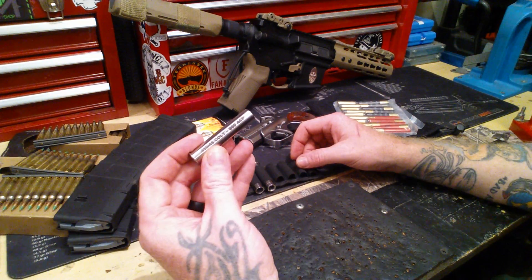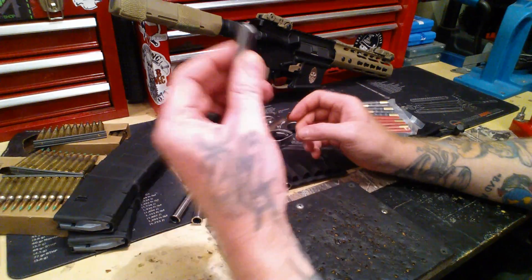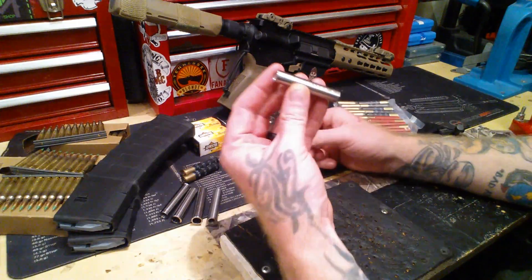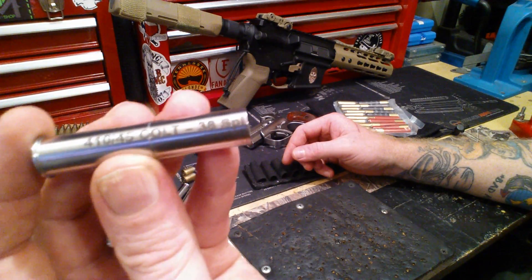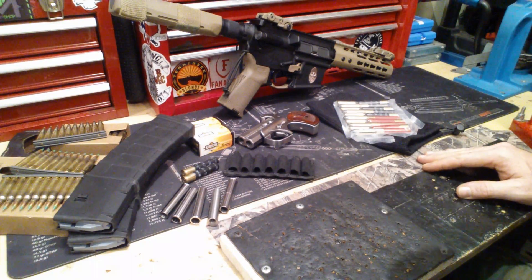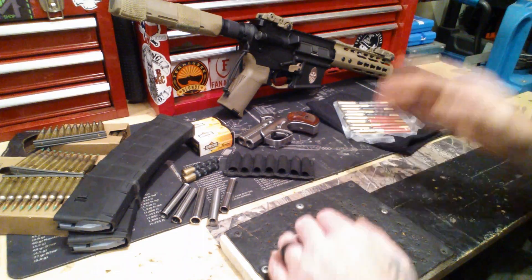Then there's also 380 Auto, 32 Mag, and 38 Special adapters. That's a lot of different options — a lot of redundancy. You've got to have redundancy, you've got to have options.